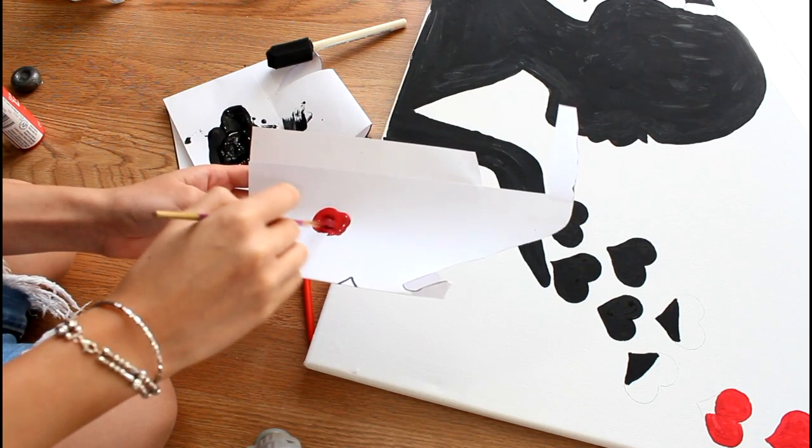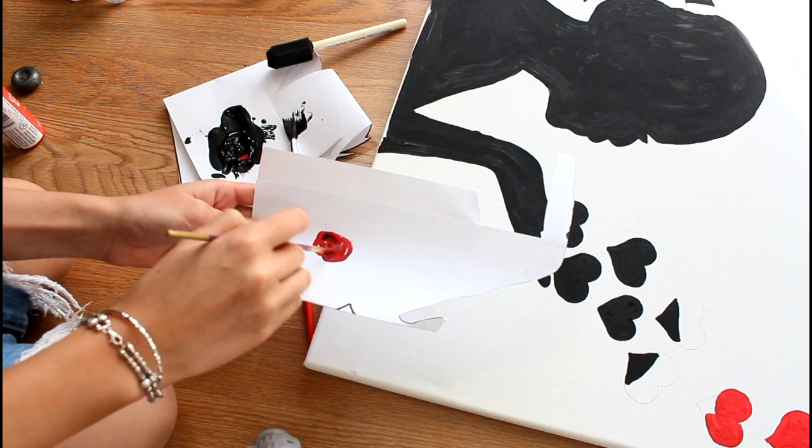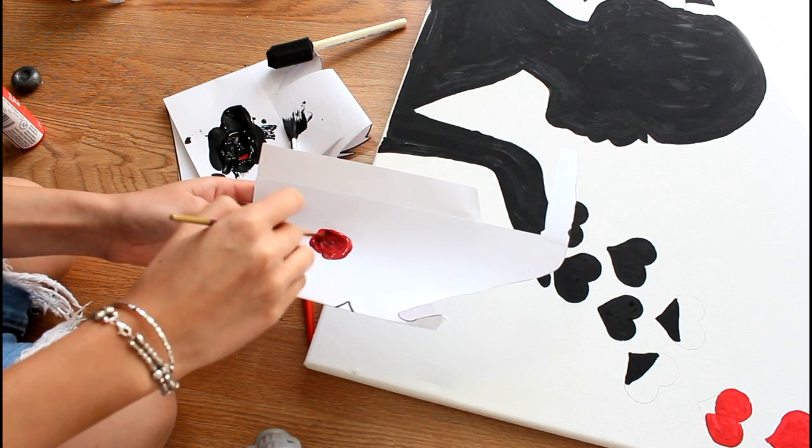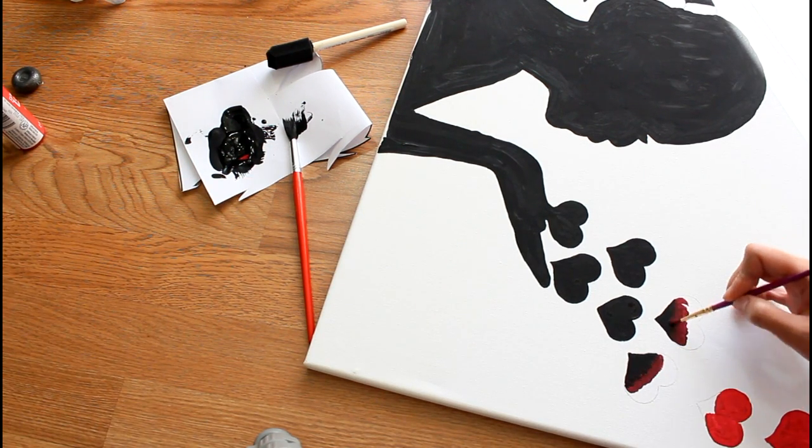I also wanted to be artsy, so I went ahead and added a bit of color to the paint. I decided to ombre the look of the heart — I basically just added a little bit of black to my red paint to start the ombre and then slowly transitioned to the red paint.